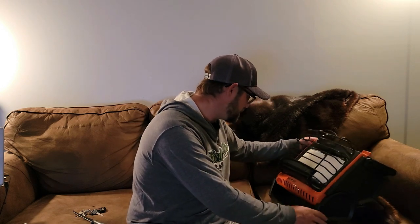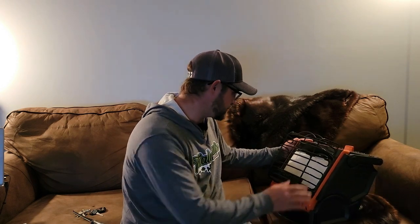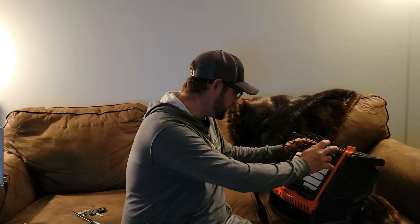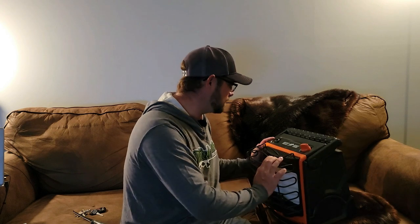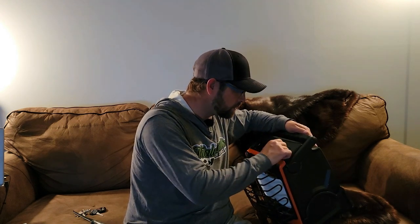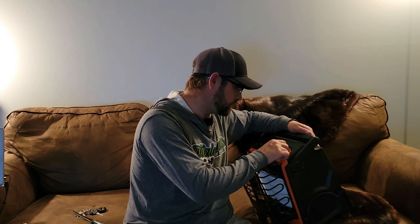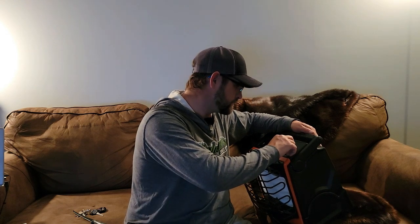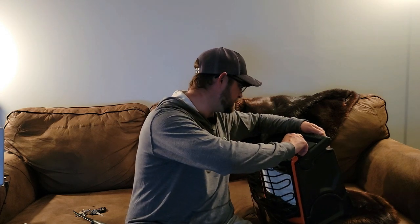I honestly think I really like the construction of this too, the way it looks. I like these big wide panels on there. It's got a pilot, and looks like it's got low, medium, and high settings.